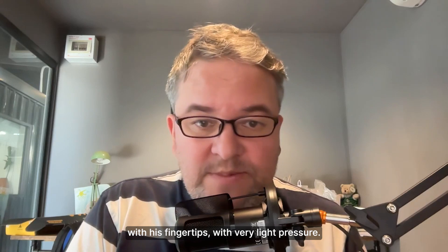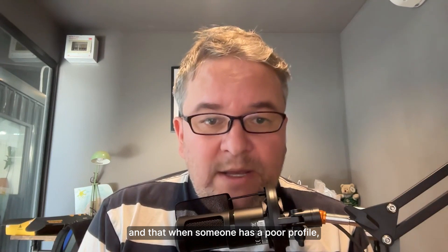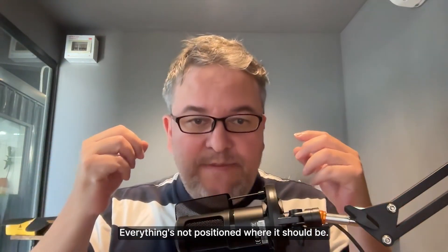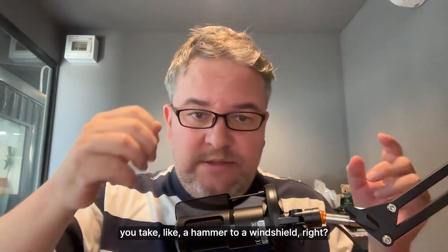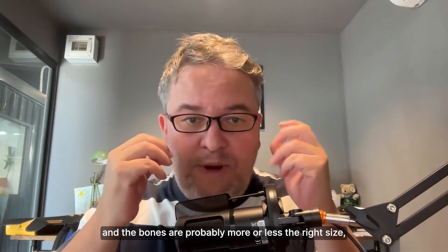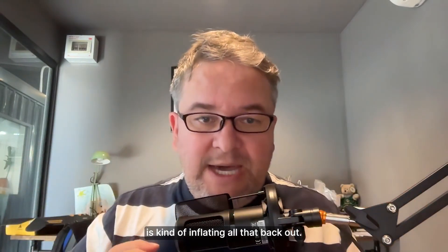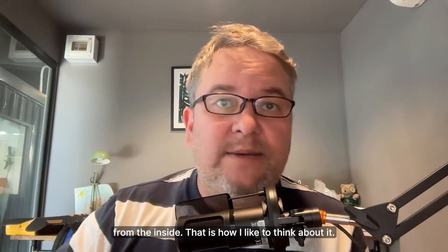When someone has a poor profile they are generally much more asymmetric. If someone has a flatter profile, things aren't positioned where they should be. I like to think of it like taking a hammer to a windshield — that's kind of what happens to your skull. Everything gets pushed in; the bones are probably more or less the right size but deranged into the wrong position. My process with soft tissue is kind of inflating it all back out — like putting an air pump into a car and inflating the windshield from the inside.